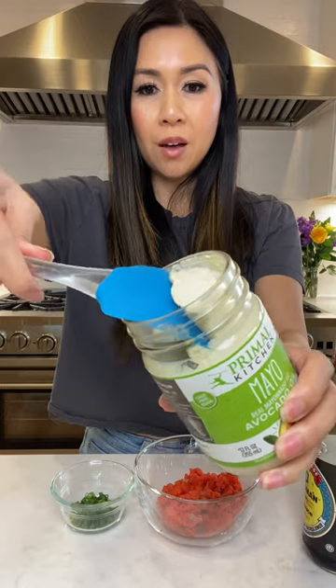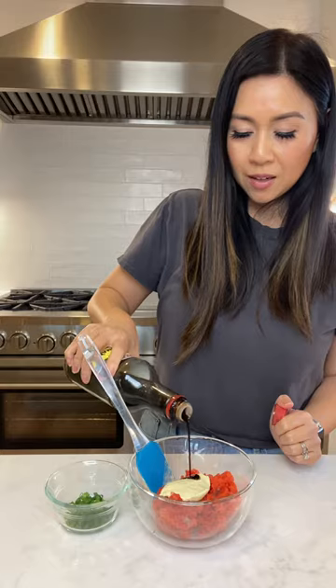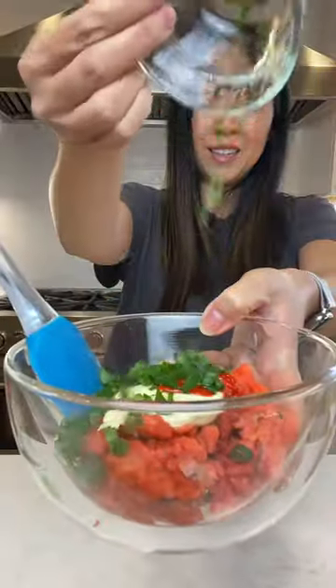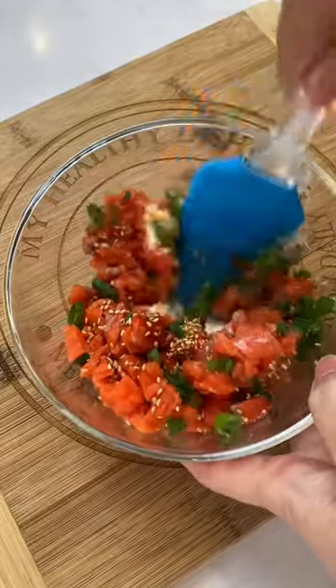I'm gonna do a little bit of avocado mayo and mix it all together.